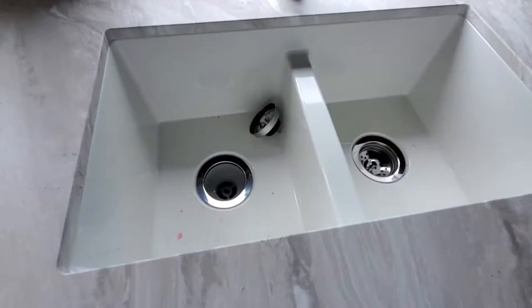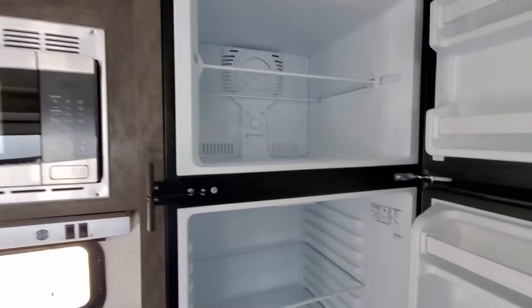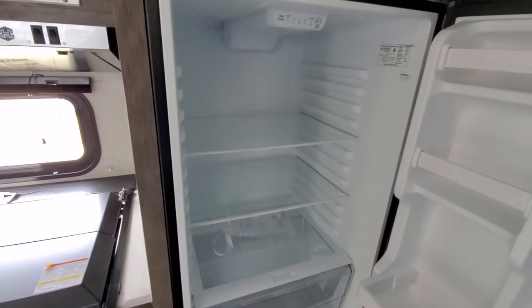Moving on into the kitchen — there's a nice two-bay sink with a residential faucet and good storage up top for plates and cups. We have a three-burner cooktop with a cover and a full-size oven underneath, about as full-size as you can get in a camper. There's a microwave on top and a range hood with a light and fan. This is the Everchill 13.7 cubic foot fridge — it's an electric fridge, almost twice as big as the typical RV fridge, so there's plenty of storage space for your food.